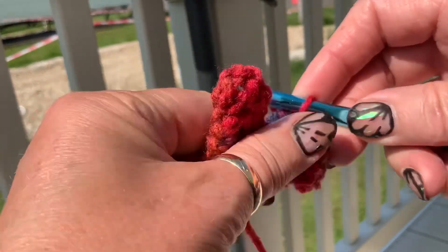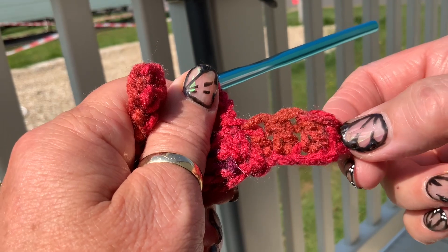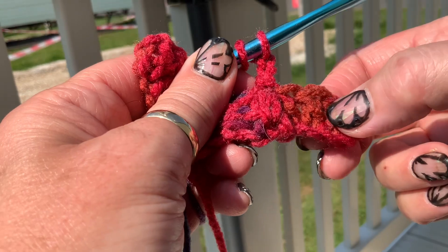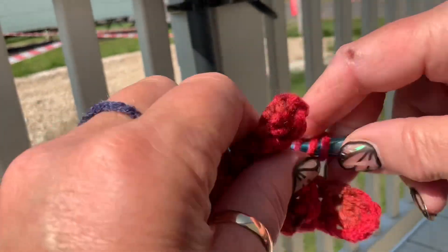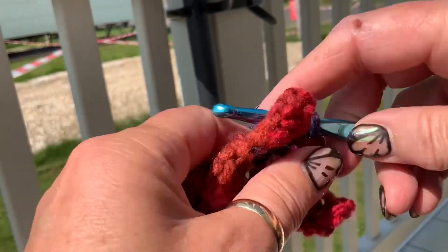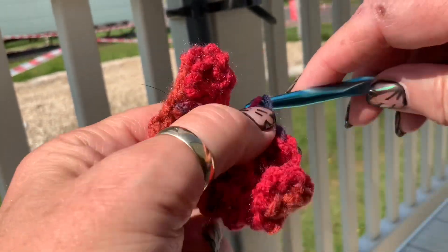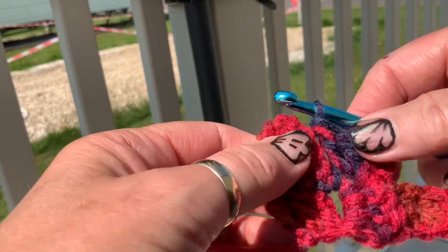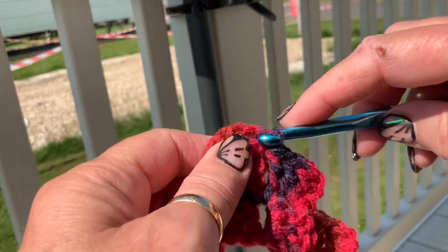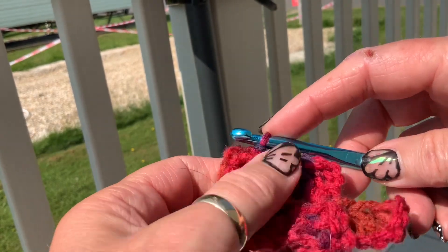And then you chain three — so that is like your first treble here — and then three more trebles. So you've got this three chain, then one, two, three trebles. This one needs to connect to there, so again through that big loop, do a slip stitch.